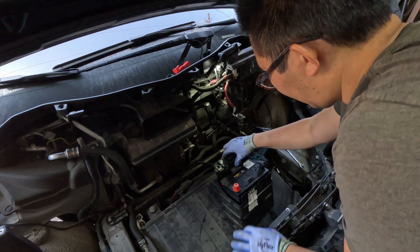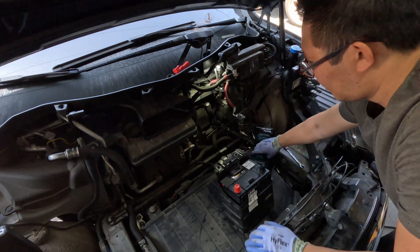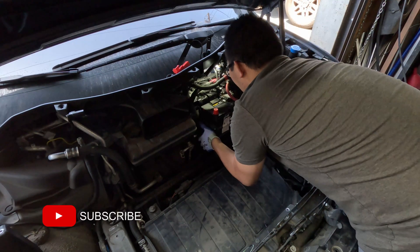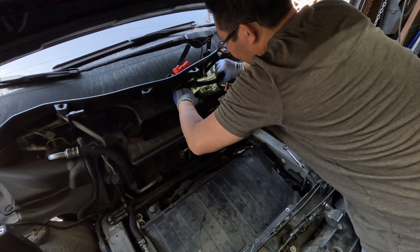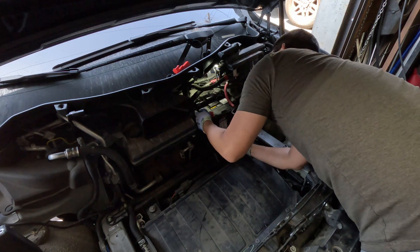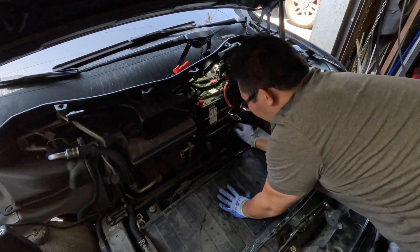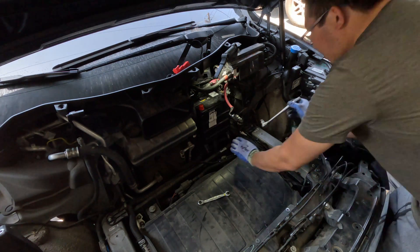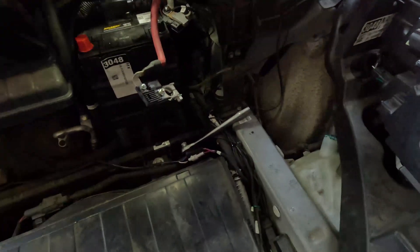Pay attention to the orientation of the battery terminals. Next, we're going to reinstall and secure the battery tray — this is probably the trickiest part of the entire process. Make sure the tabs on the bottom of the battery tray sit behind the rail. Once you have the bottom tabs in place, you can press down and push the battery into position. Reinstall the four bolts that secure the battery tray to the chassis. Start these by hand and finish them with your hand tools. Be careful when installing the bolts for the lower tray — make sure the bolt actually threads into the tray, otherwise you risk stripping the threads.